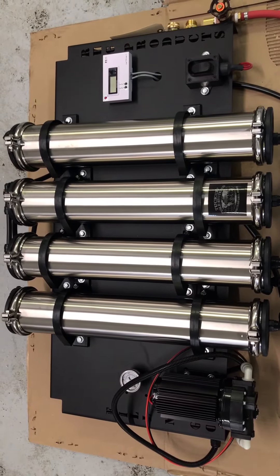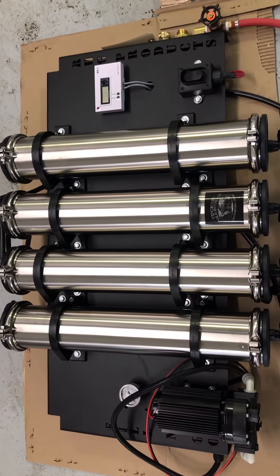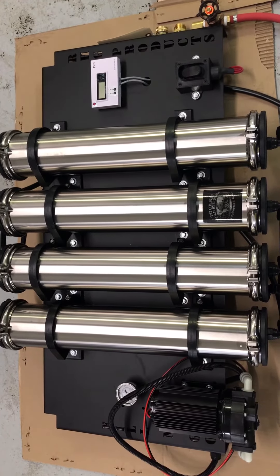What's nice about this redesigned unit is you can hook this one up to the batteries that you have on your pressure washer or other equipment on your rig.